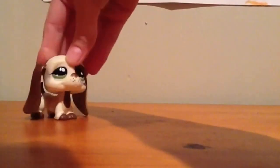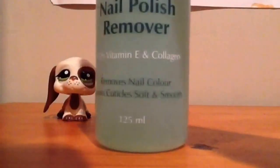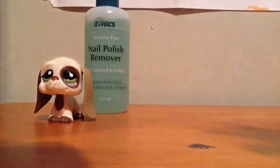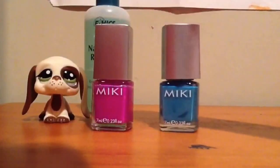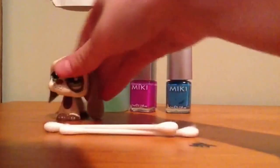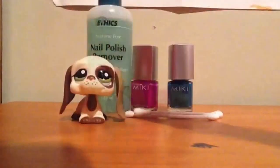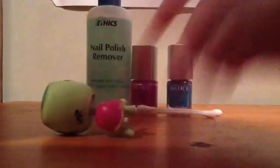So what you will need for this task is some nail polish remover, some nail polish, and some cotton tips — just two of them. Yes, let's start. Grab your LPS.